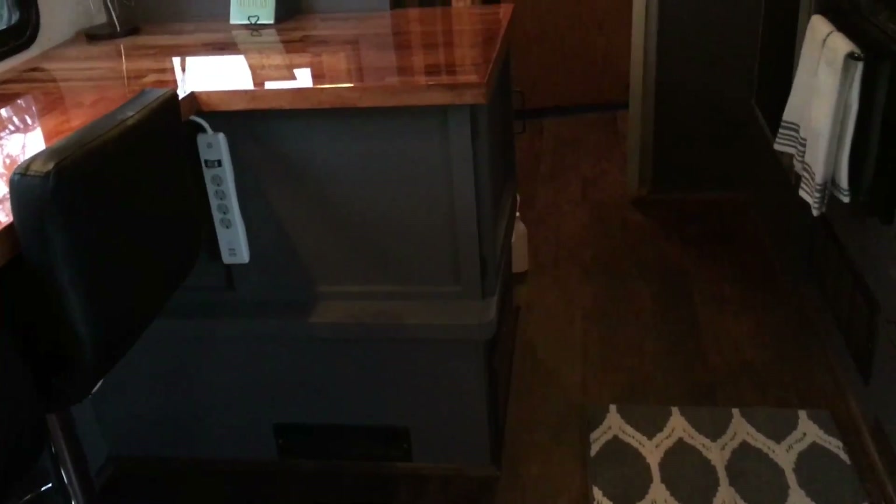My husband built up the bottom of this bar as a cabinet. He built a cabinet door — I wanted one on the end so that if I'm in the kitchen cooking I can just reach down and get my pots and pans. That was the other thing we needed to solve — they were taking up my pantry. It was really dark and deep in there, so I put in a battery-operated light switch and now you can see all the way back.